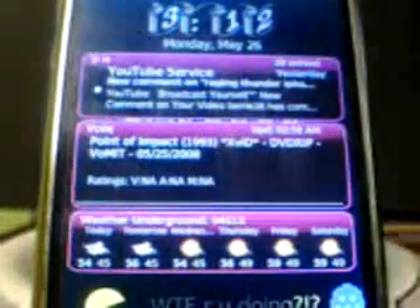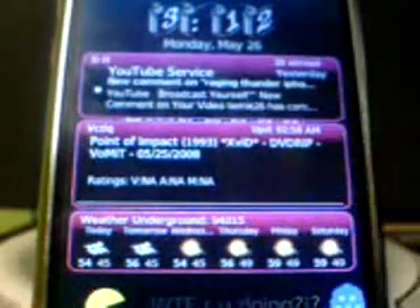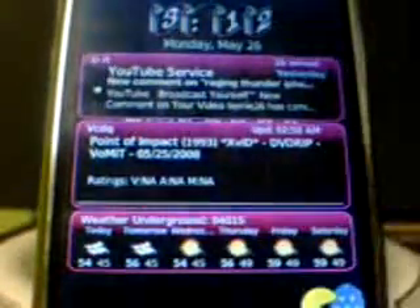Hey guys, I was given a little treat today by ZotTTD. He gave me an early copy of Temper for iPhone. What Temper for iPhone is, is a PC Engine and PC Engine CD emulator for the iPhone. It's not out on the beta repo or the public repo yet. He just gave it to a handful of people to test it out, so let's try it out.